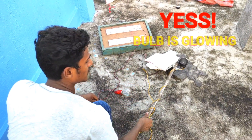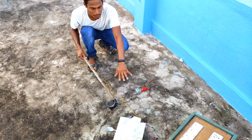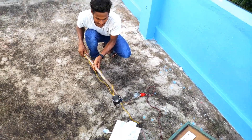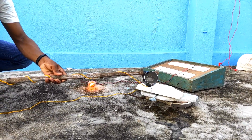Yes, the bulb is glowing! Can you see it? The circuit gets completed and the bulb is glowing. We have added salt water into it. So when I pour salt water onto the spoon, the circuit should complete and the bulb should glow.